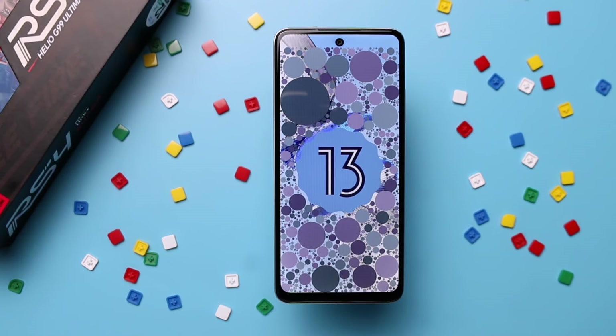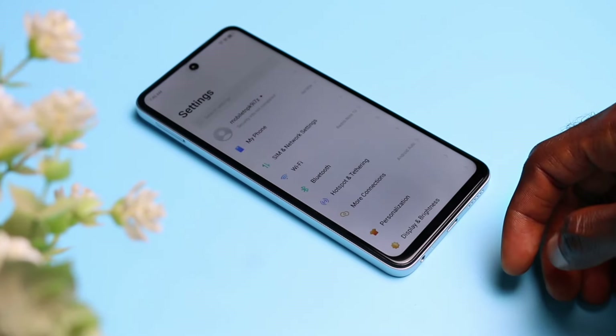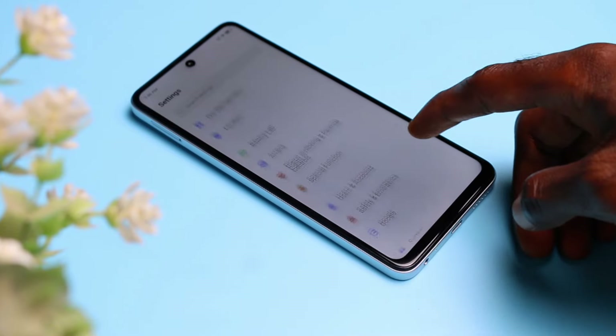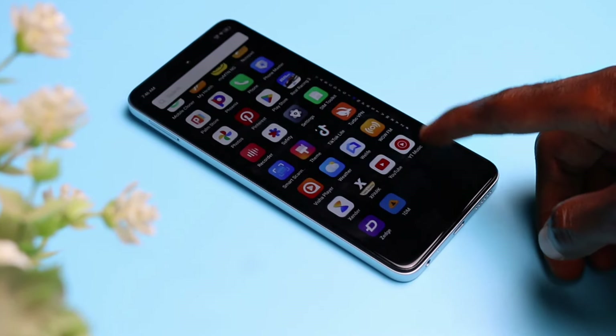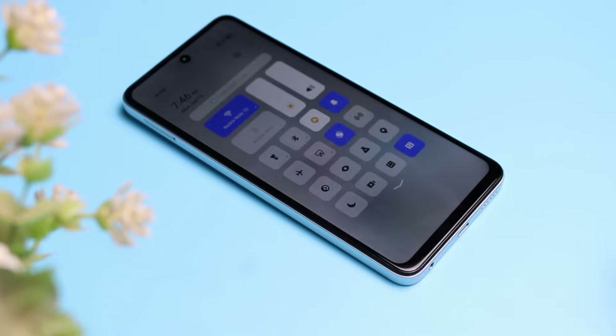The iTel RS4 runs on Android 13 with iTel's OS 13.5 overlay. All the basics are there with fewer bloatware. Other than that, not so much going on around here if you're used to iTel's user interface. For software upgrades, there's no news on whether this will be getting Android 14 anytime soon.